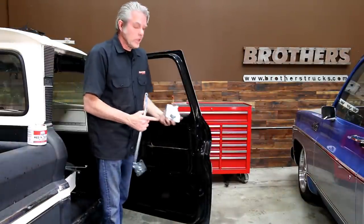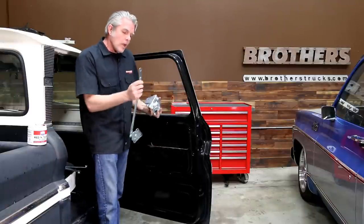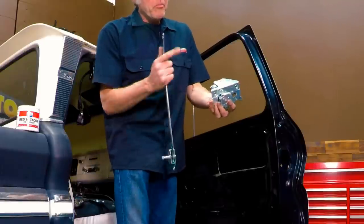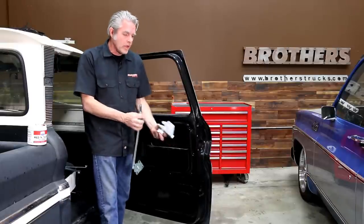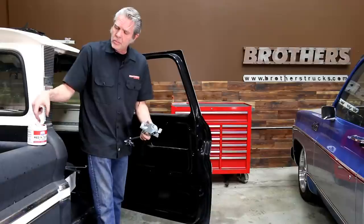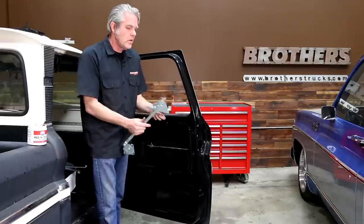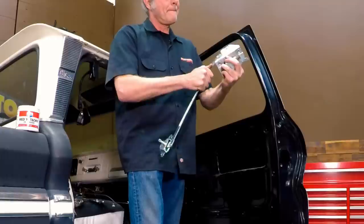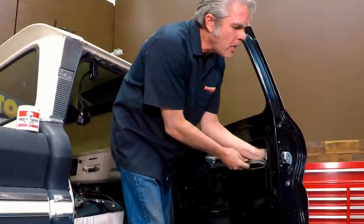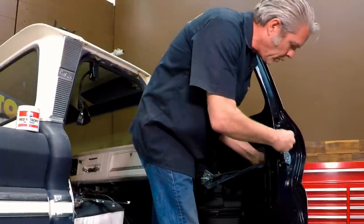The first thing I'm going to install is the door latch because I can't get it in once the glass is in. This is your regulator and you're going to need to attach that right here because you can't do it once it's in. Before I install this I'm going to get just a little bit of grease and put it on all of my movable joints, and then we'll attach this here. So that'll attach there — this will slide right in, and bolt this up first.